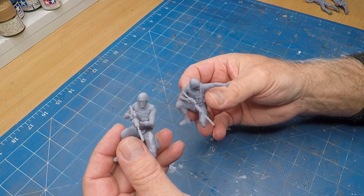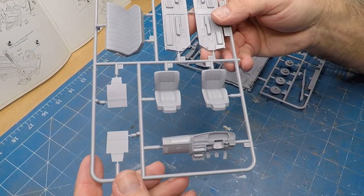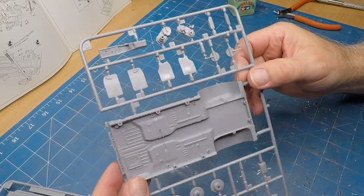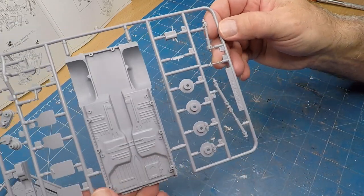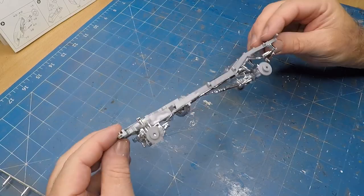I just resized them to suit the 1:4 scale diorama. After building the AMT 1940 Ford Coupe, which was originally made in 1960, it was such a pleasure to see the amount of detail incorporated in that kit. After I checked out all the wonderfully crafted pieces it was time to assemble it.